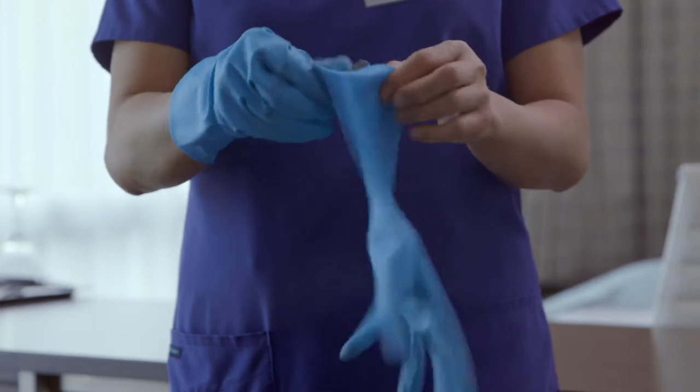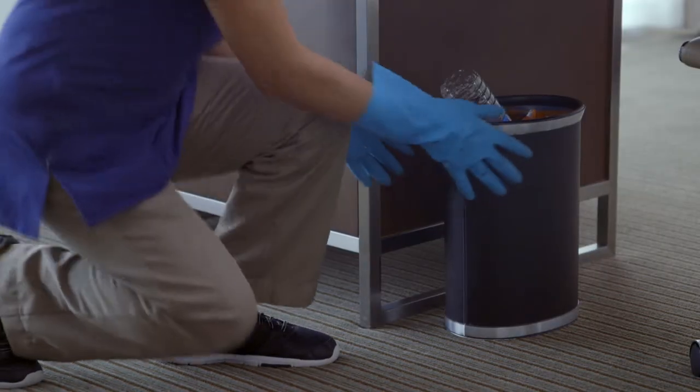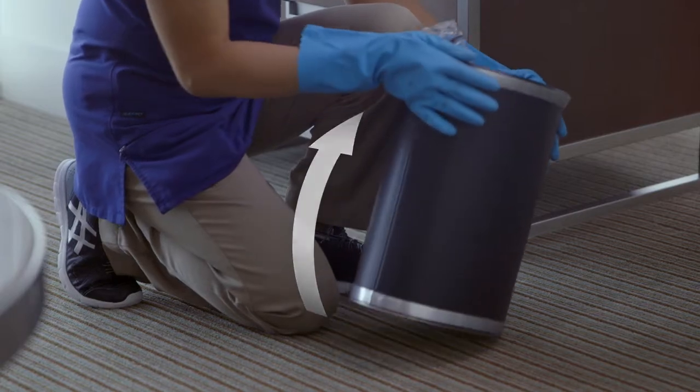When handling garbage, always wear gloves. Garbage containers can be heavier than you think, so before moving them, check the weight by tilting or pulling them.